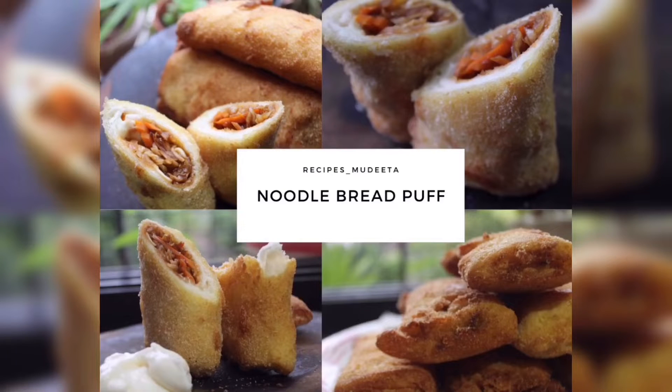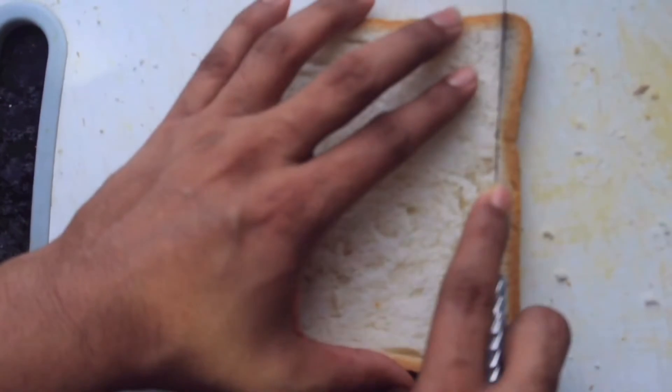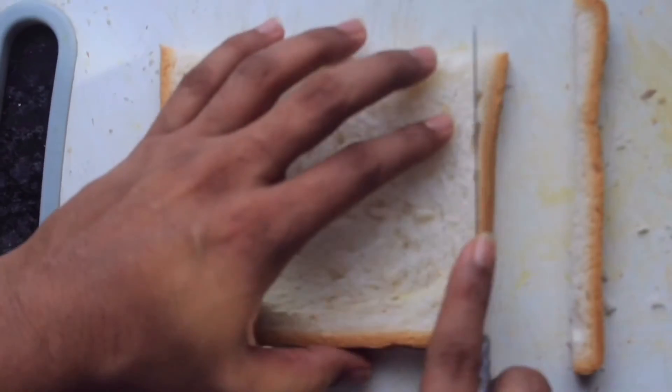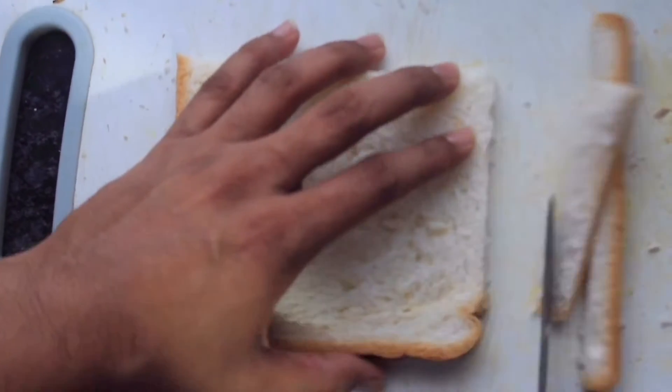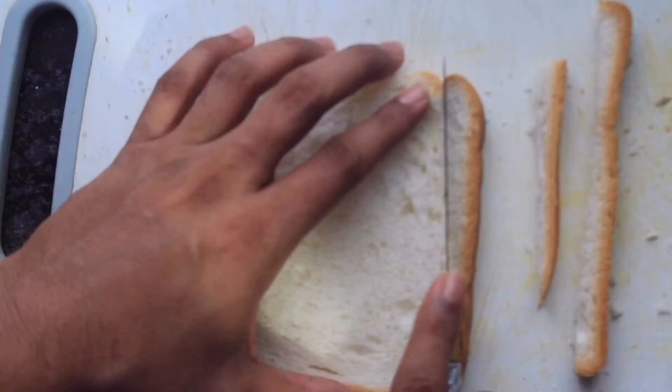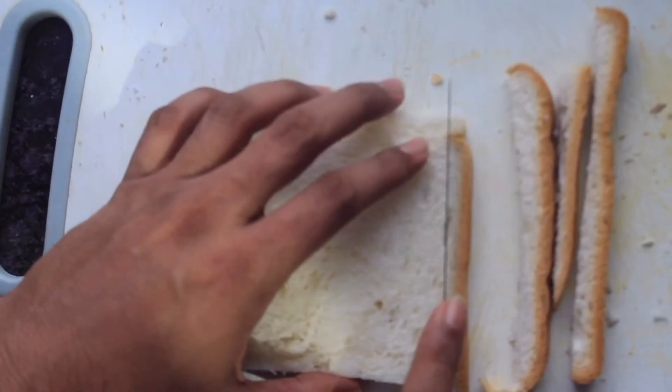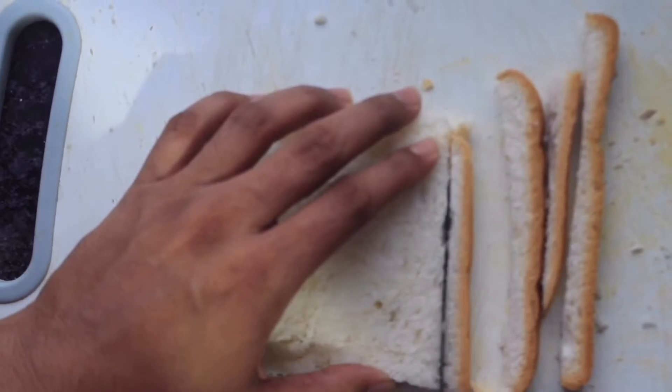Hey guys, welcome back to my channel! Today we are going to make these amazing bread puffs. Let's begin — take one slice of bread and cut off the edges with the help of a knife, just like in the video. Don't throw away the edges; you can use them to make bread crumbs, which we'll need further in the video.